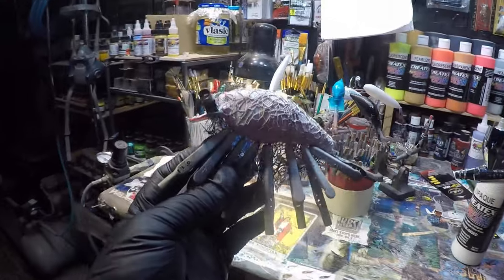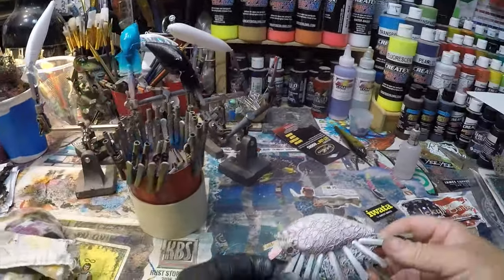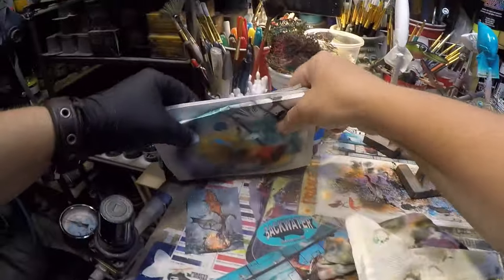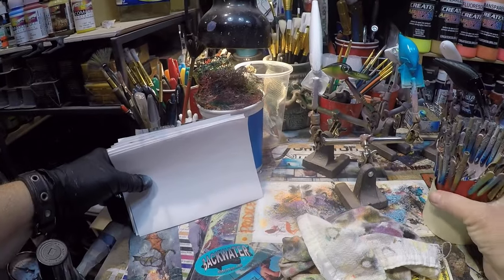Now I am going to heat set this — heat setting, you guys always ask me to tell you. I am going to heat set this off camera. First round of heat set is complete. I can actually set this back off to the side. We're not going to need anything else — let's pull this out so I can throw some paint off of it.